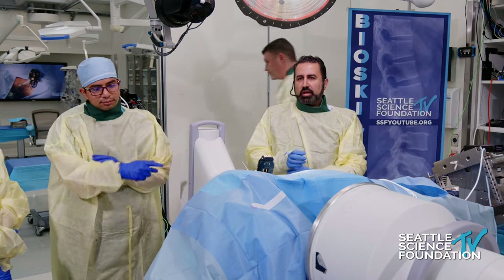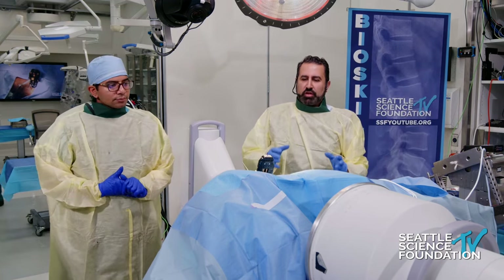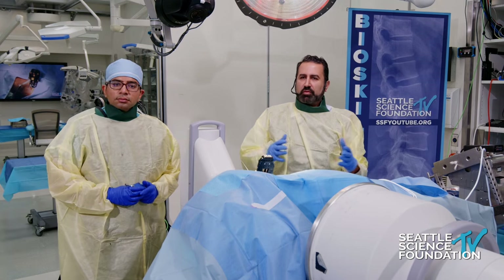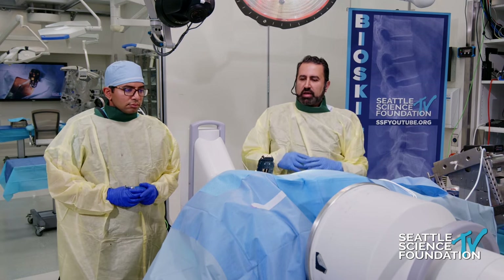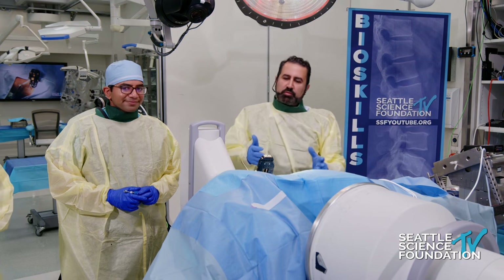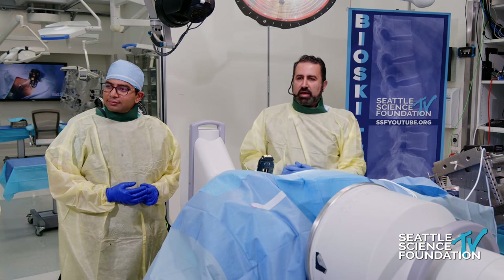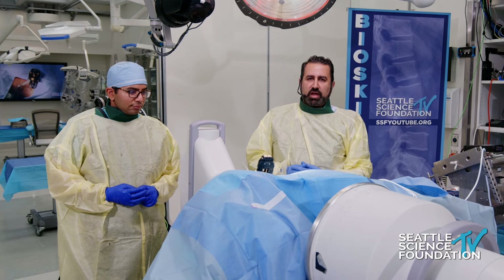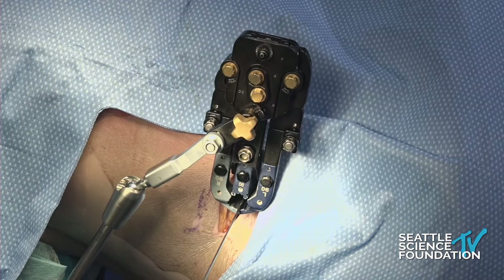We need that anterior column support. This prone position allows us to use a position familiar for every surgeon — the prone positioning — very familiar with respect to instrumentation of the screws, our ability to do our pedicle osteotomies, whatever osteotomies we need to do, and at the same time take the anterior column approach to dealing with the fracture and support it with a strut or a cage as necessary. For me it's become a workhorse; I've converted all the way from lateral decubitus directly to prone.